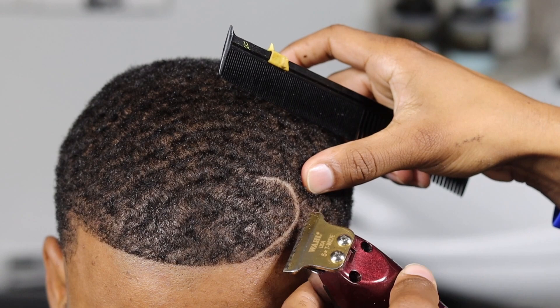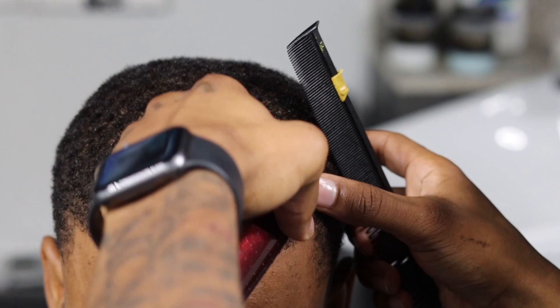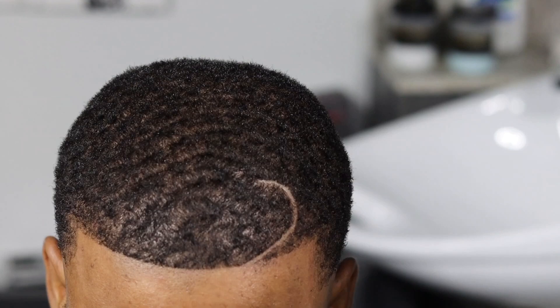Cleaning up again with my detailers. When you're doing parts, always use your sharpest trimmers — always use your sharpest tool. All right, that's a nice hook part.